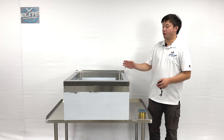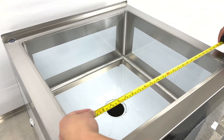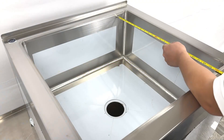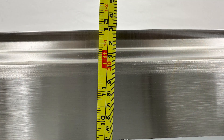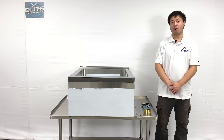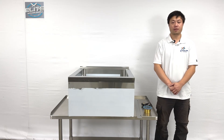Now we can move closer to see the inner side dimensions. The inner length is about 24 inches, the width also 24 inches, and the depth about 12 inches. This will be all the information about the product. If you have more questions, feel free to contact us. Thank you.